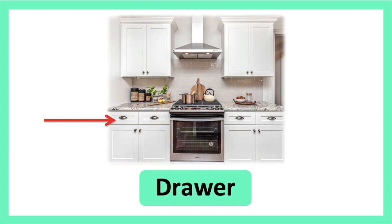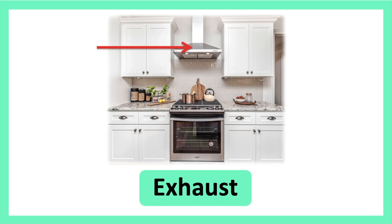Drawer. Drawer. Drawer. Exhaust. Exhaust.